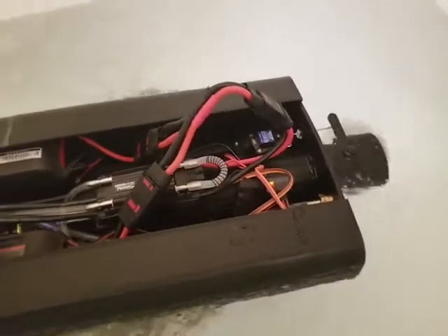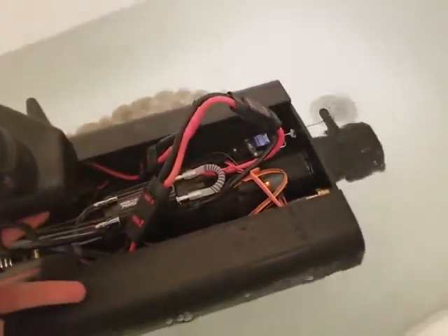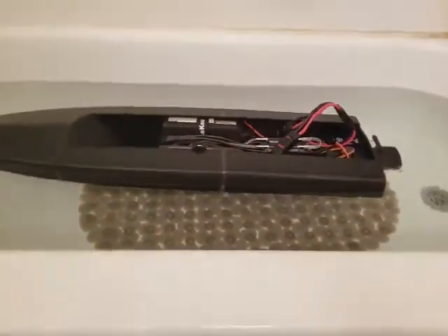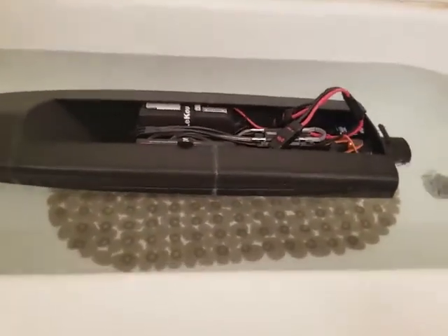Yeah, this thing has some thrust — it was actually kind of hurting my shoulder. I cannot wait until summertime, because in Wisconsin all the water is frozen. Hopefully it'll do good in open water.